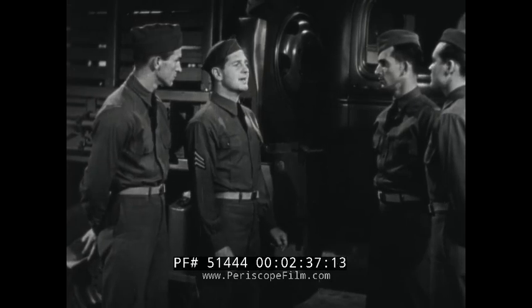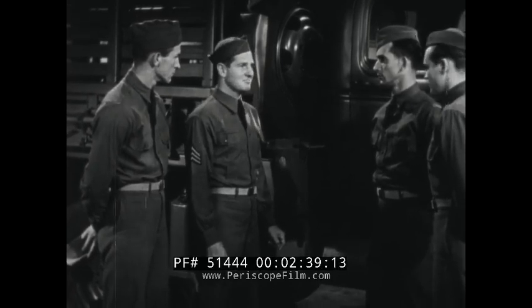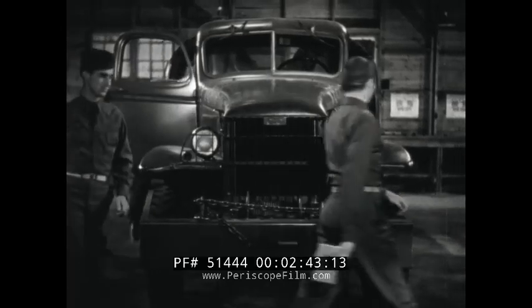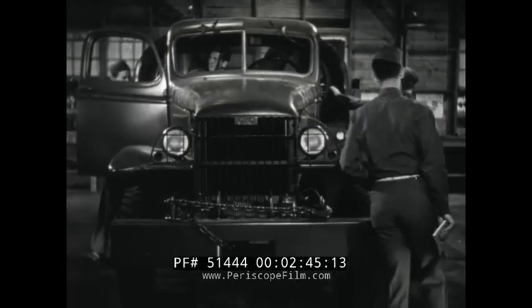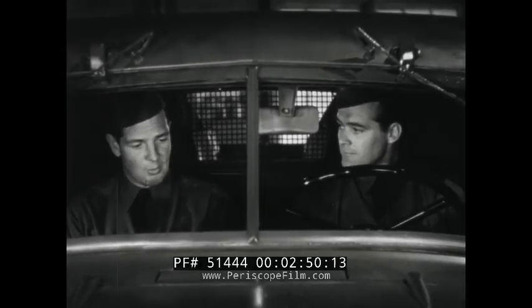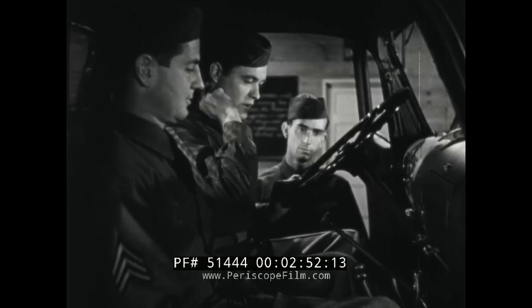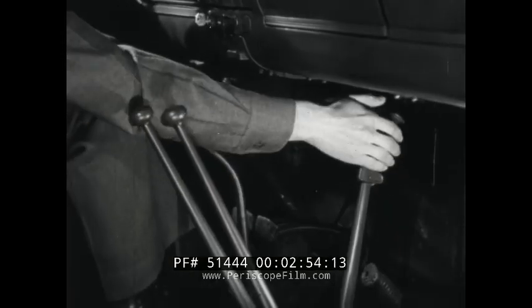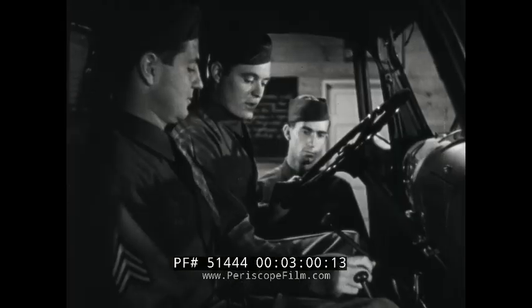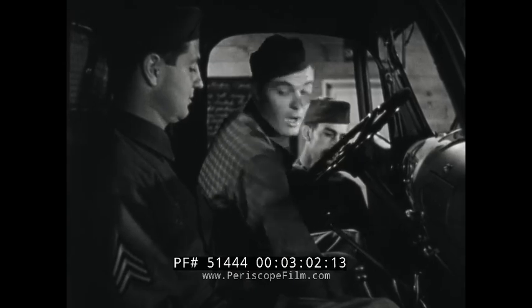Adams, get in the cab and prepare to start the engine. First, we see that the parking brake is set. And make sure that all of the gearshift levers and the power takeoffs are in neutral.